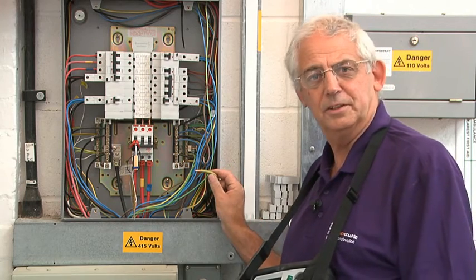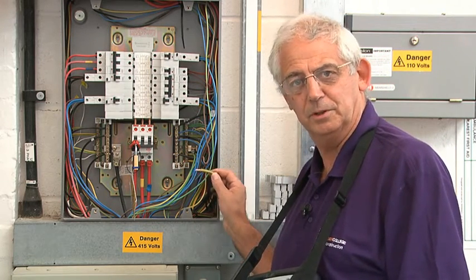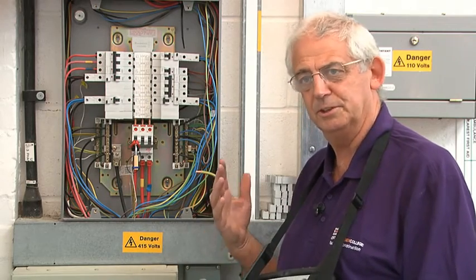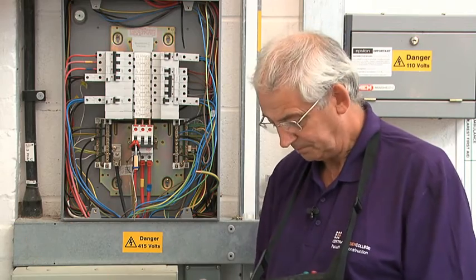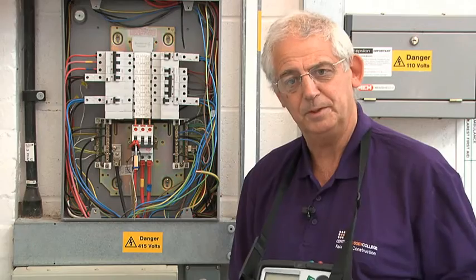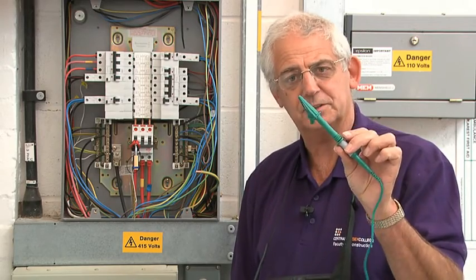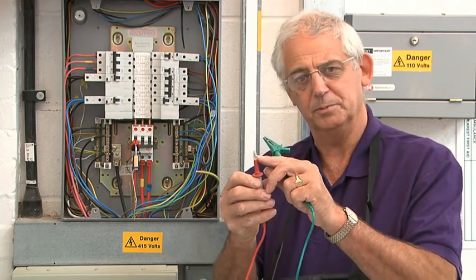I've disconnected the earthing conductor because I don't want any parallel paths, so when I do the test I just need to know the resistance between here and our supply transformer. To carry out the test I need an earth fault loop impedance test instrument with leads to GS38, and the contacts need to be covered as much as possible.